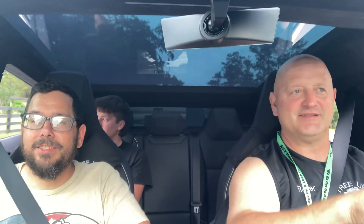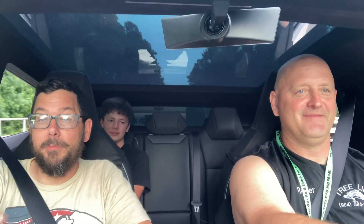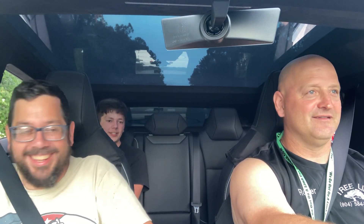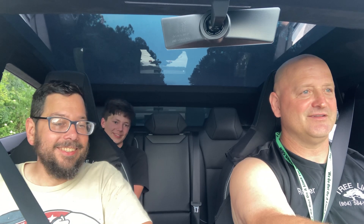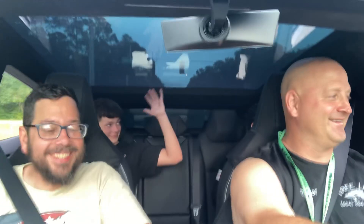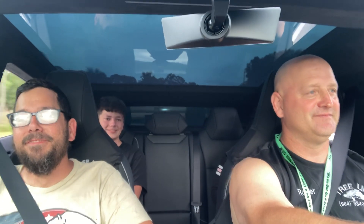I'll have to show you the little dance it does — it'll dance and play music at the same time. We can go straight or go this way. You can stay here and beat the guy off the line. Okay, let's do that! He winked at me.